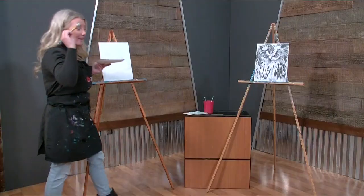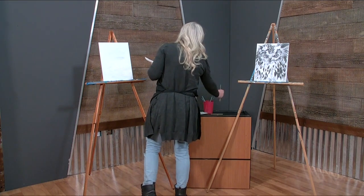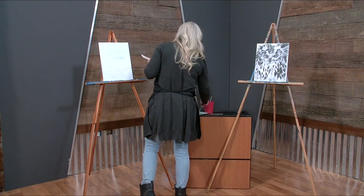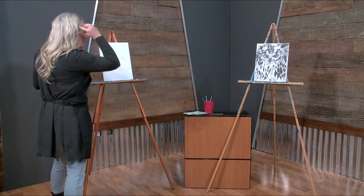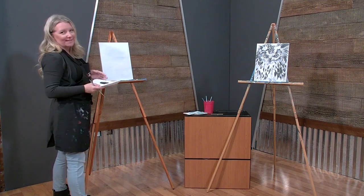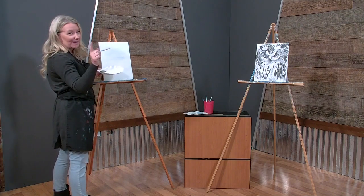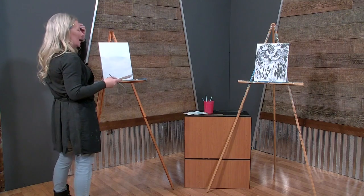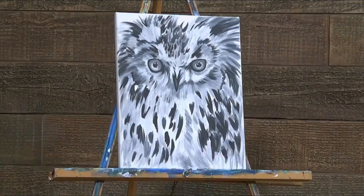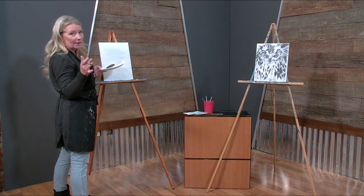I'm going to put the big daddy brush back because we don't need him right now, and I'm going to bounce between the baby brush and the teenage brush. The first thing we're going to do is start with the beak. The beak is just a V — this is just to give us an idea of where we want things to go on the canvas, where we want our eyes and stuff.